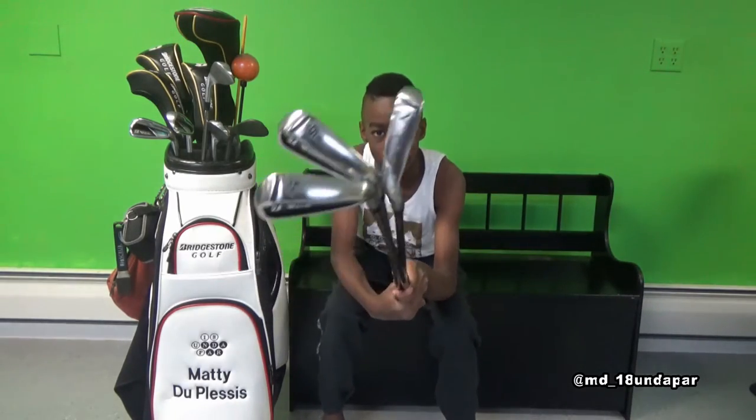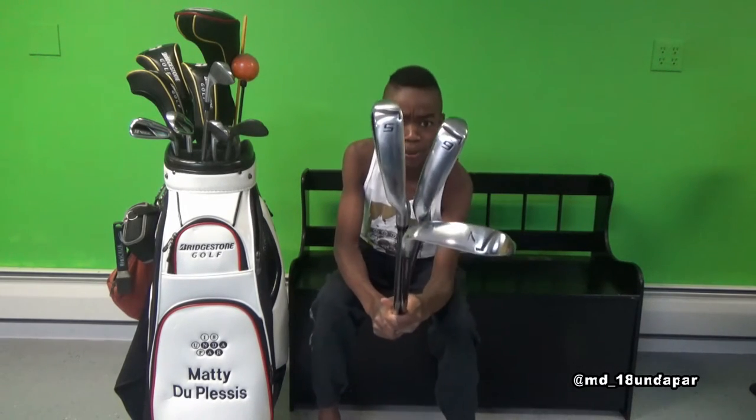Here are my 7, 6, and 5 irons. The 7 iron is called Bob Beeman, the 6 iron is called Charlie Sifford, and the 5 iron is called Jesse Owens.